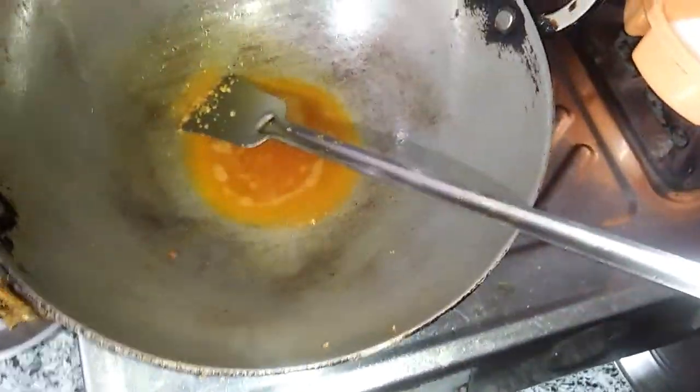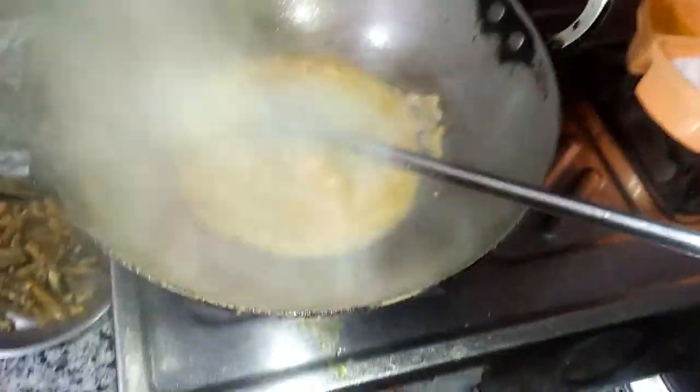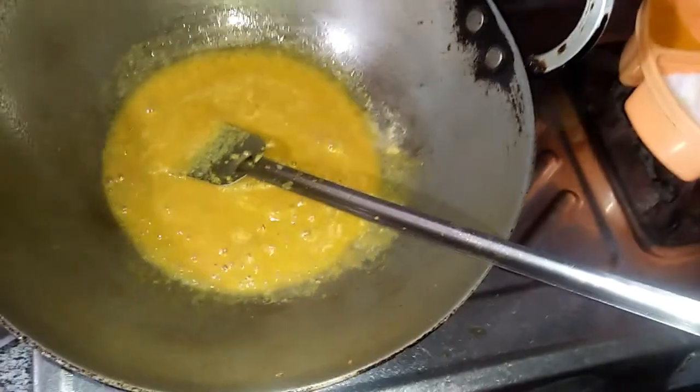Today we are making a lot of rice. I am making a lot of rice.